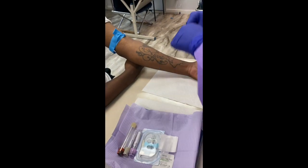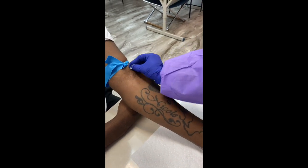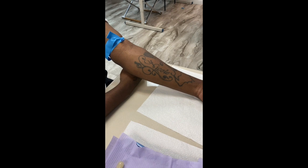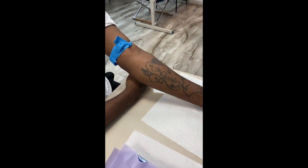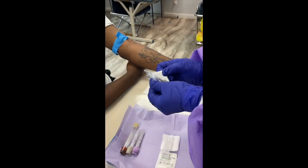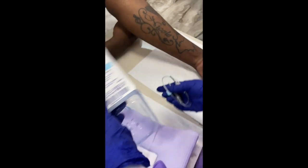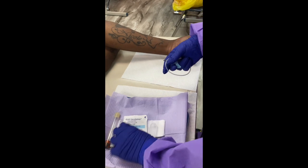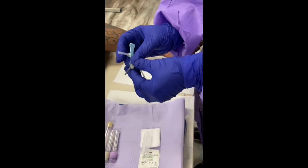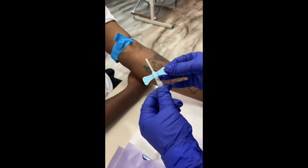Once you identify the vein, the next thing you want to do is get some alcohol and rub in a concentric circle. If the patient needs a second one, go ahead and use another alcohol pad. Always keep your space clean — after you're done with packaging, throw everything in the trash. I'm taking out what's called a butterfly — this is a 23-gauge butterfly. As I palpated on his arm, I know that a 23-gauge is a little too small, but I'm still going to go through the motions to show you what the butterfly is about.